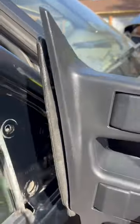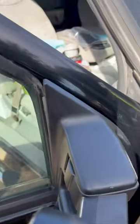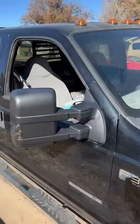Now let's smash in the new one. Line up, line up. Smoosh. And there it is.